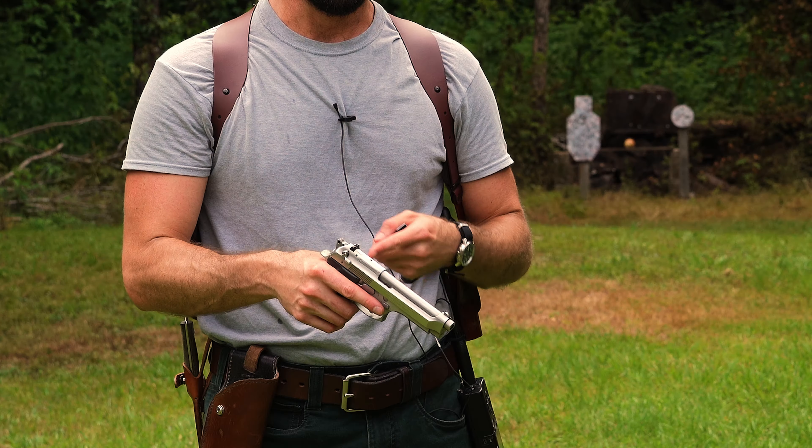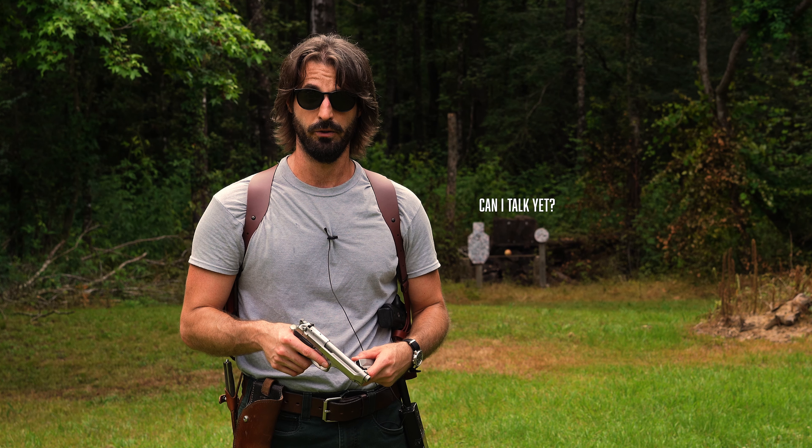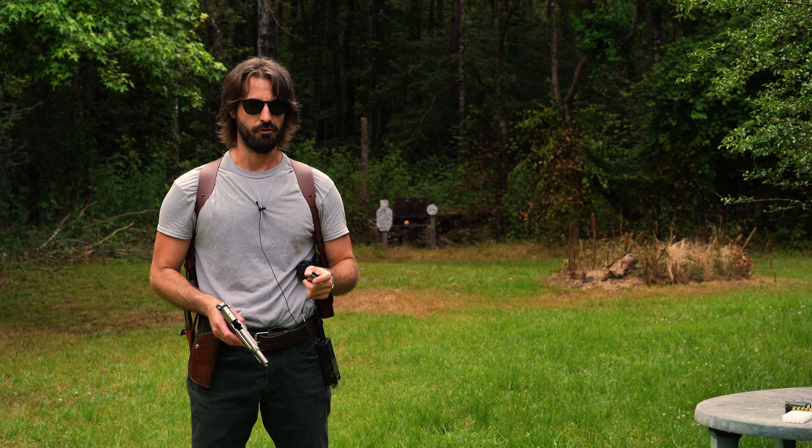I don't know if it's because this one's already been broken in since it's used — it may have been shot thousands of times, who knows — but the trigger feels good. Let me load up some more rounds and let's take a few more shots with it.